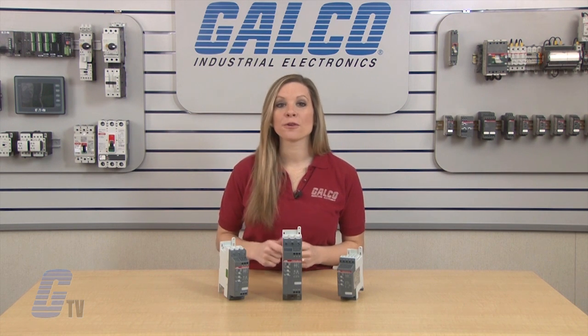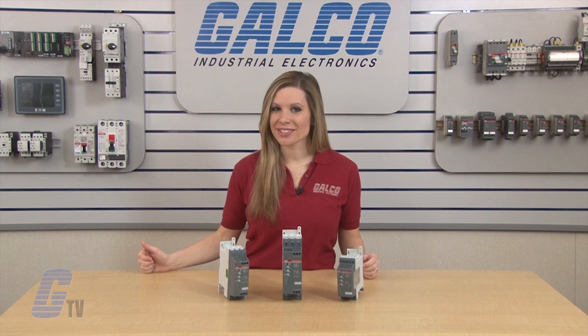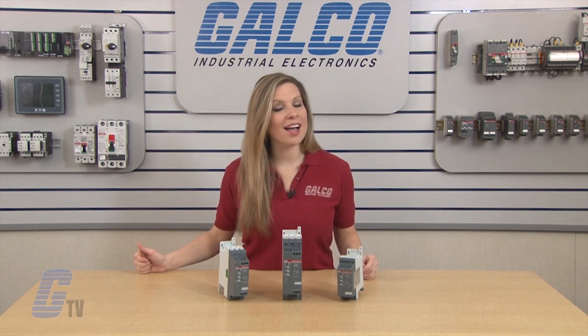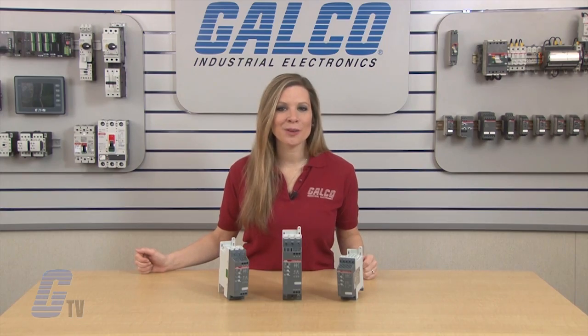This can allow for fewer operational problems. ABB's PSR series of soft starters, along with thousands of other products and services, are available at galco.com.